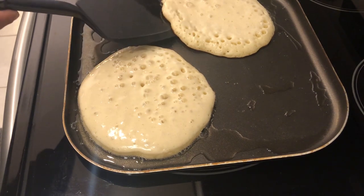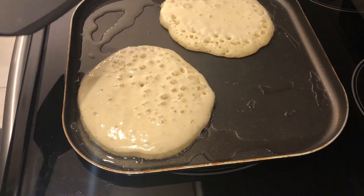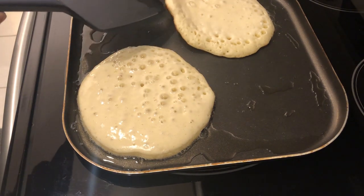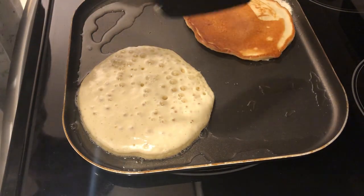It's time to flip over the pancakes. What you're looking for are bubbles on the surface of the pancake and your edges to look kind of dry. So I'm just going to flip them over now.